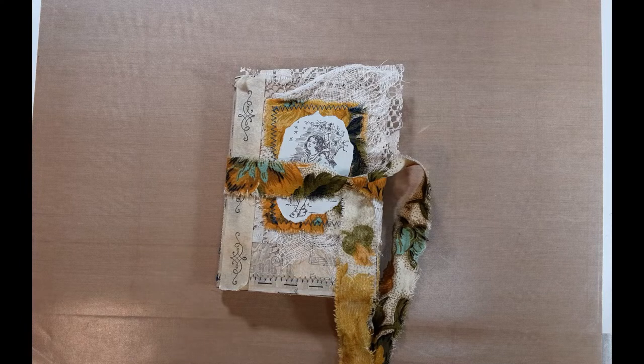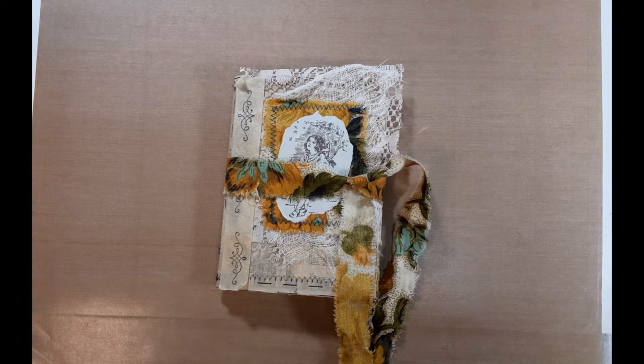Hi everybody, this is Debbie from Stamp on It. This is just a little bit different video — kind of a fun one just showing something that my sister Judy made me for my birthday. I won't tell you what number birthday it was, but it was a little bit higher up there. I'm just going to go through this and show you — I thought it was a really cool idea.